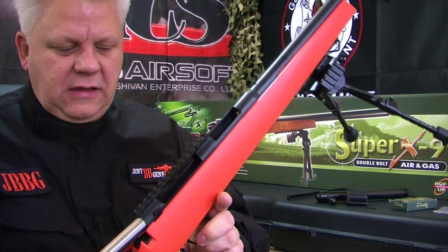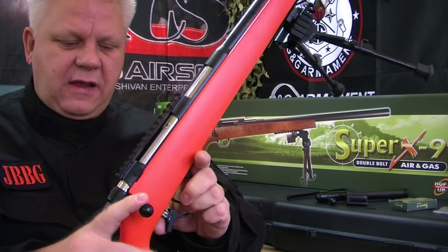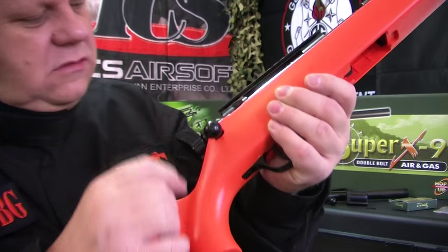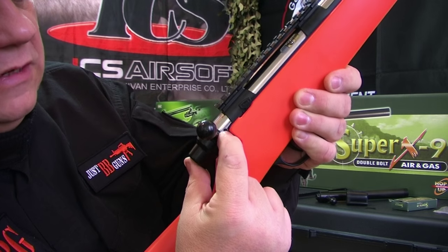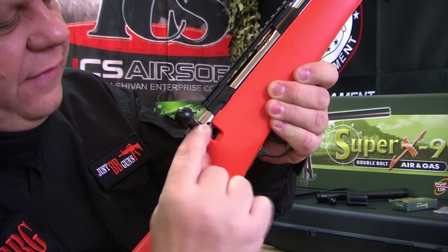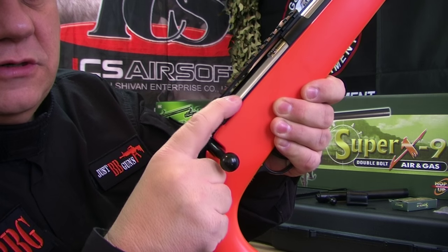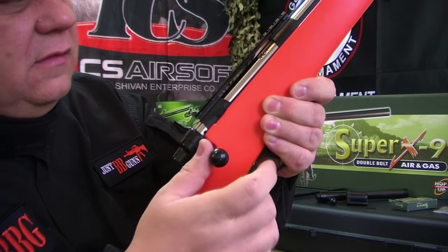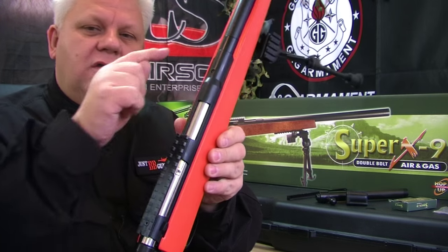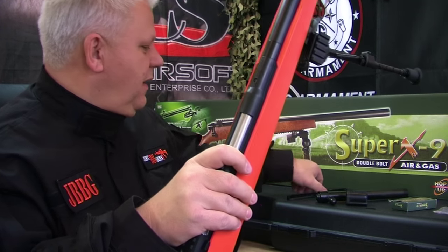Then put your bolt back in. Make sure your trigger guard is all the way down, slide the bolt in, put it into position, push it down, and then push your trigger guard back up. There's a little black Allen key nut that must be in line with the safety switch. Once that's aligned, it all goes together nicely and the bolt is in place.